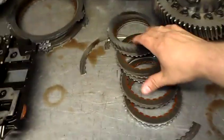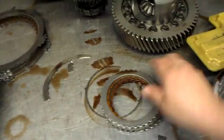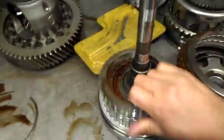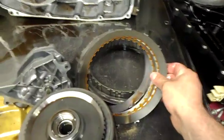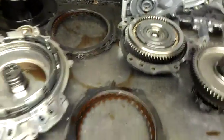You can see all that metal. This is the completely disassembled unit. Here are the four-five-six frictions that go inside this drum, and the three-five reverse goes on the outside. The one-through-four frictions go underneath the low-reverse brake, and then you have your two-six frictions and your low reverse.